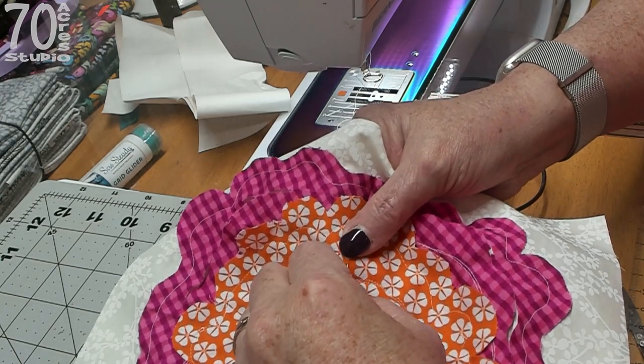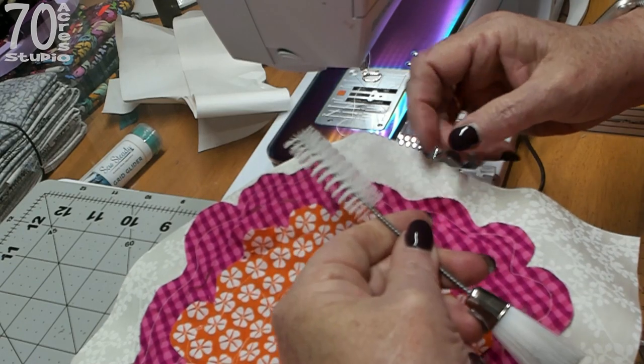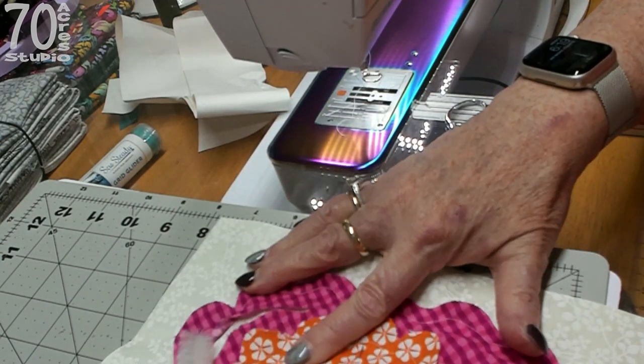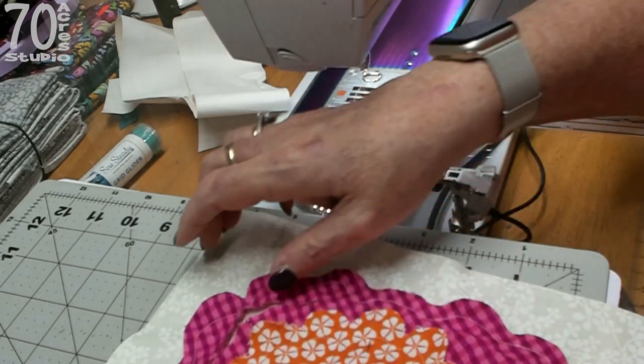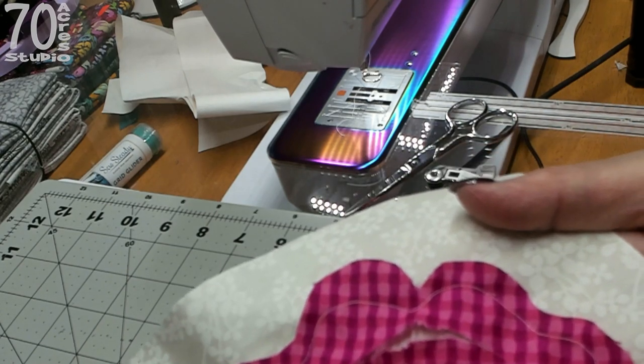We can take a brush — I have a brush here that I use to clean my sewing machine — and we can try roughing up the edges a wee bit and see what it looks like. You can already see what it's going to look like. It's getting a little fuzzies on it.